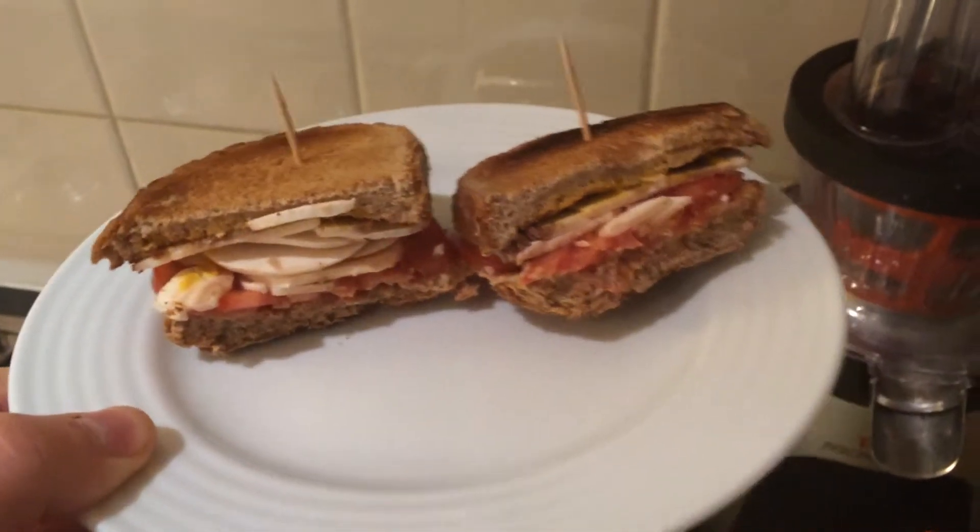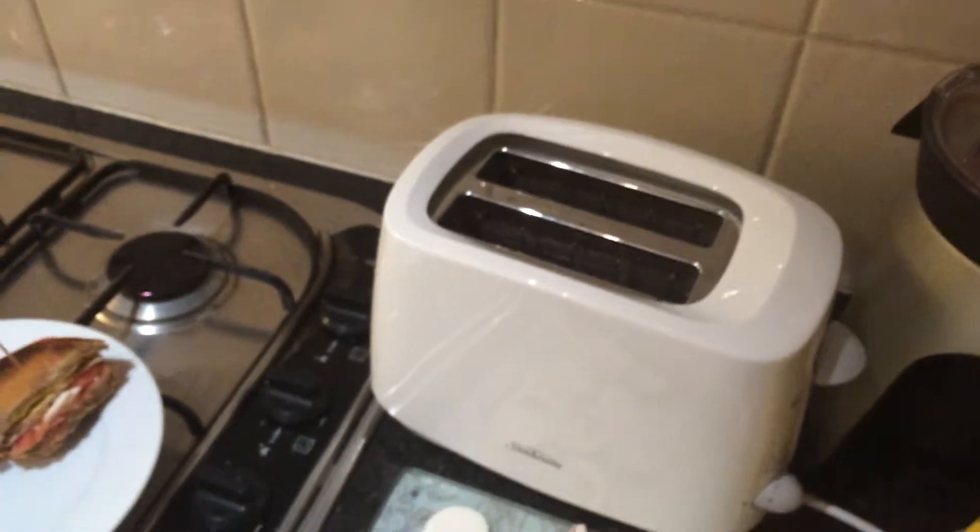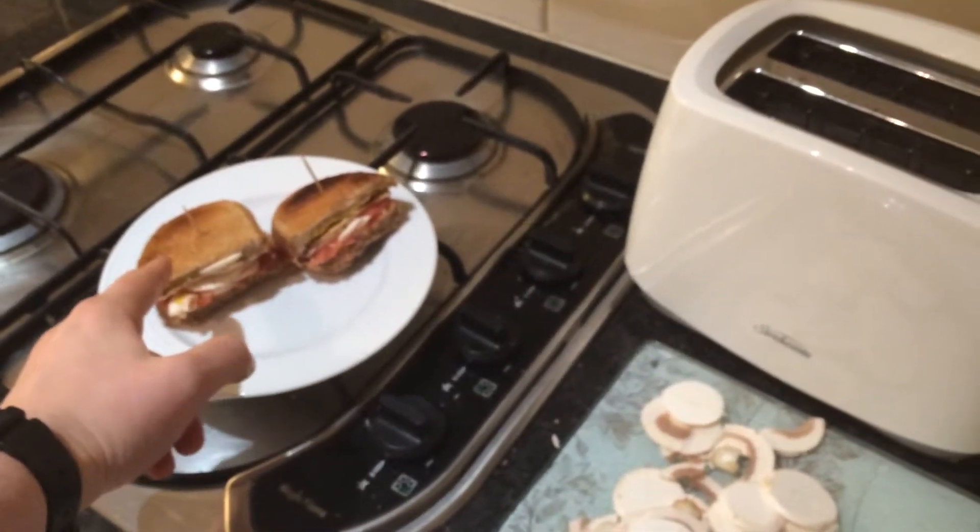G'day guys. Here is how to make a vegan turkey sandwich. Take your favorite bread and toast it. This is Glicks Rye — kosher, vegan, bloody good.